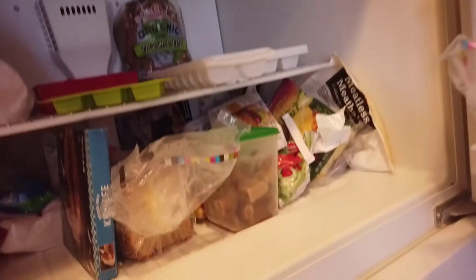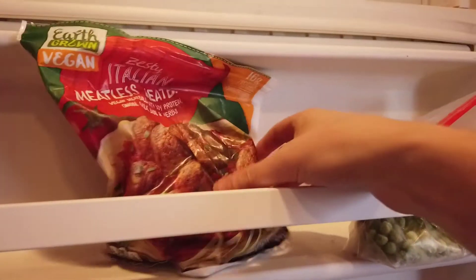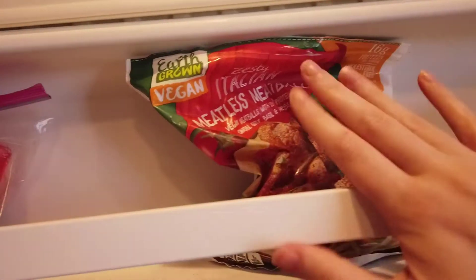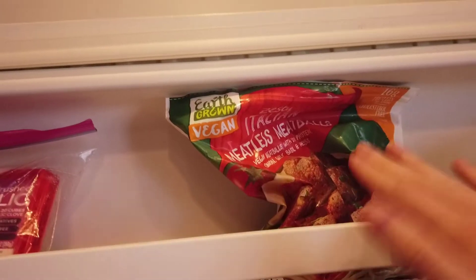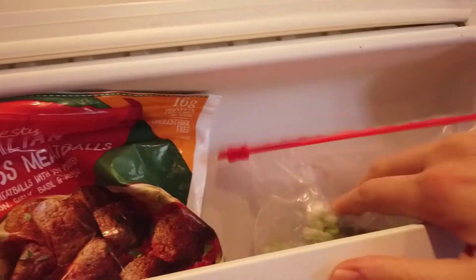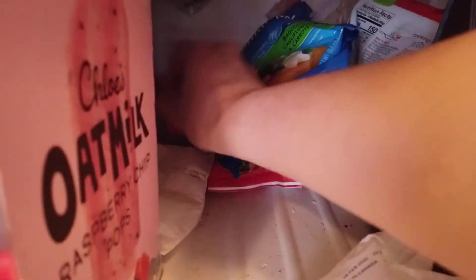And then we have the freezer. So these are some meatless meatballs from Aldi — I was having major brain farts trying to remember the store. These are my frozen peas over here. And then I have some other frozen vegetables: broccoli, cauliflower, and carrots, more peas, and some green beans.